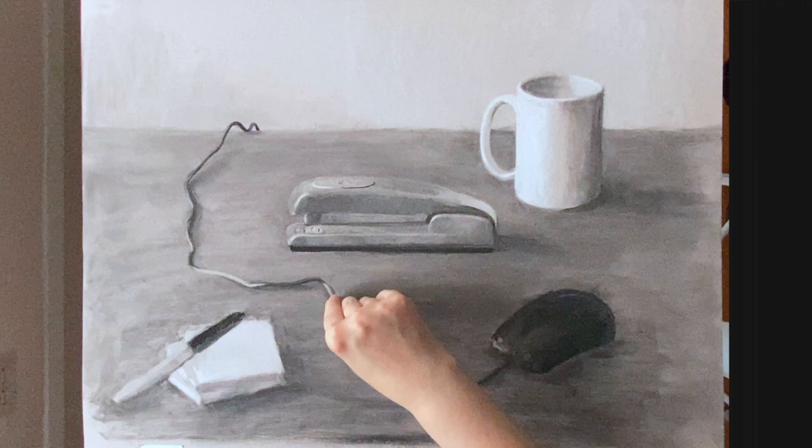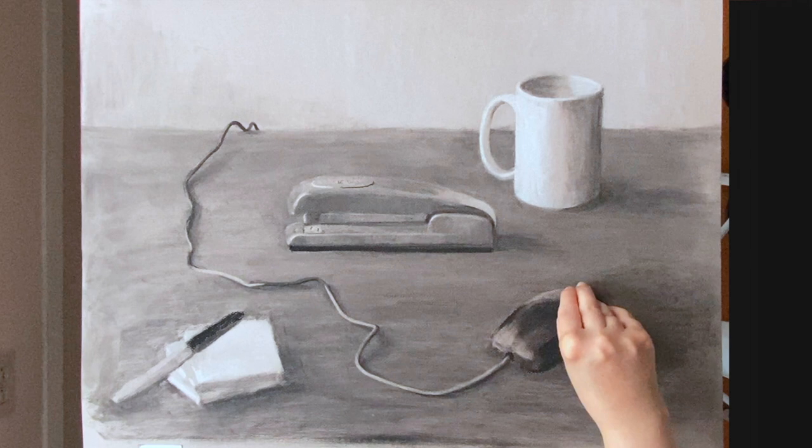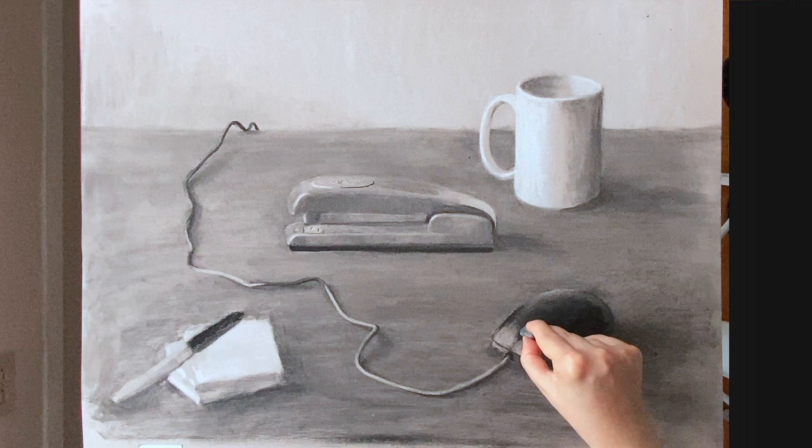Here I'm including line weights. If you look at the cord all the way near the mouse, it's a lot thicker than what's all the way in the background falling off of the table.